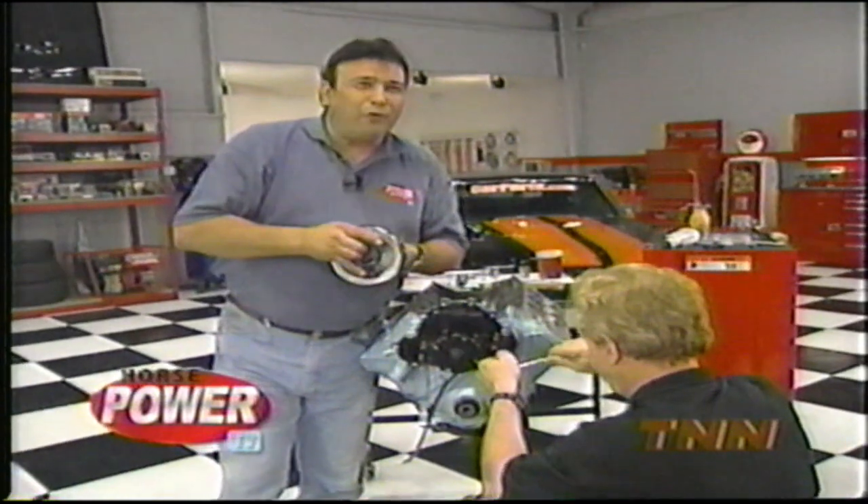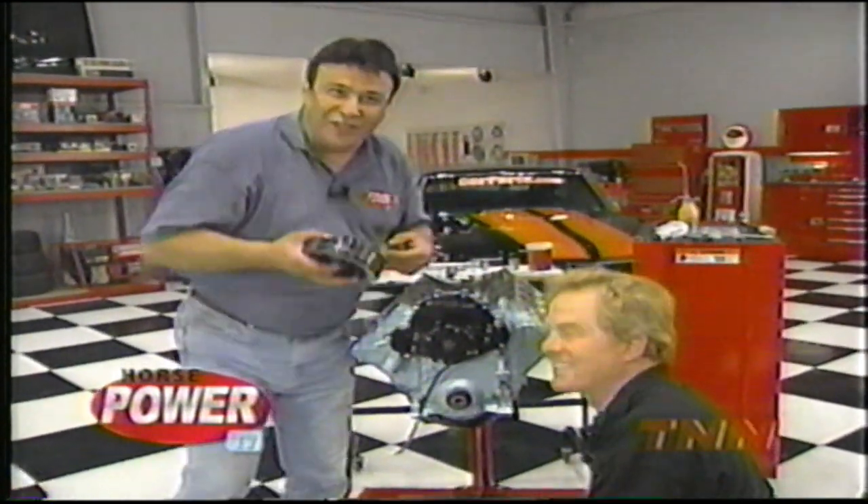I've got a little trick I want to show everybody after the break. Don't go away — we'll be back with more of our 455 Pontiac build-up right after this.